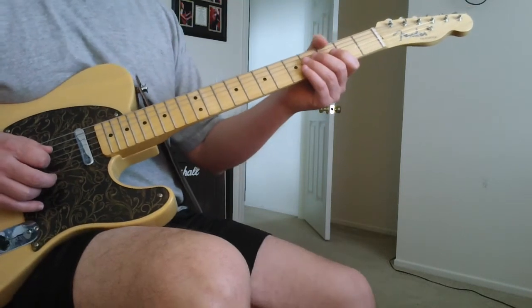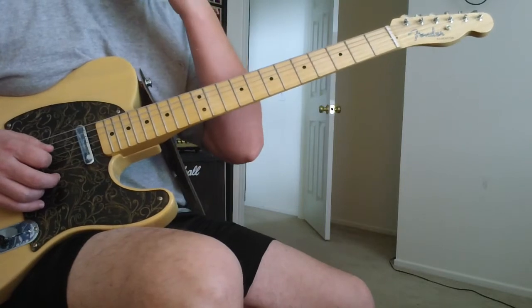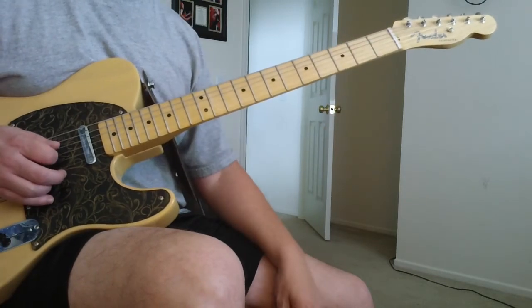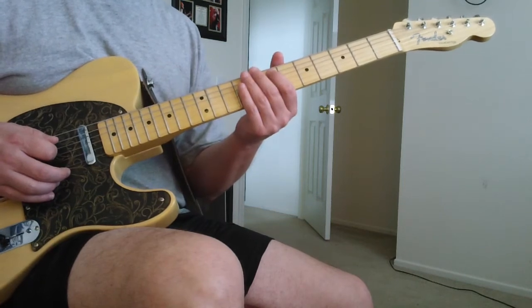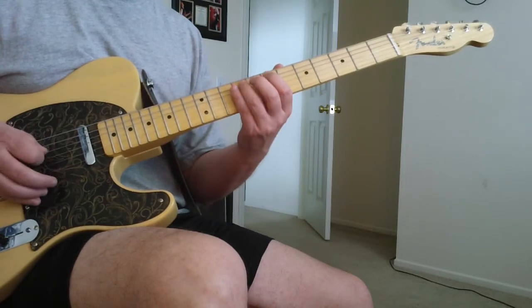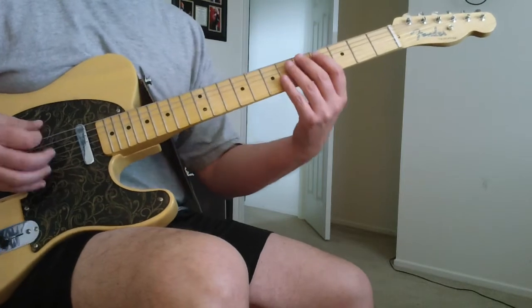And then we're gonna go 4-3-2, because this is the E note. So we're just basically gonna be walking up to the E — 4-3-2 to the E. And then vibe that E a little bit. You can do it there too. There's an E note here on the 7th fret of the A string, you can do it there. You can even play the bottom to make it fatter if you wanted to. Put those together and you got the intro.